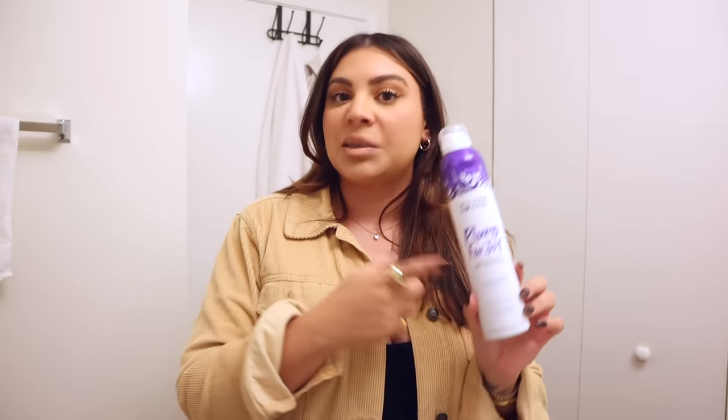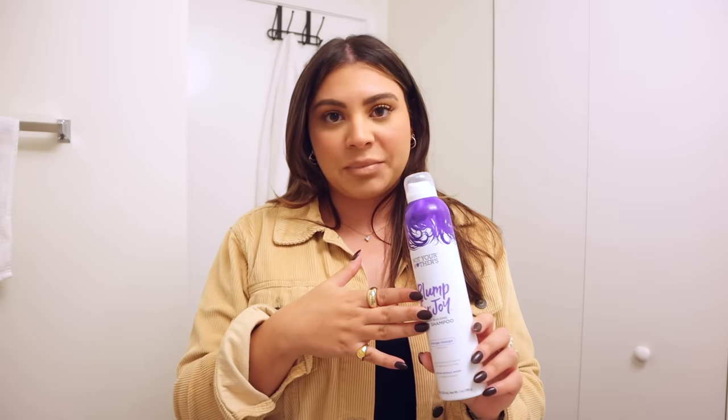Dry shampoo is essentially a powder that you spray onto your roots to absorb any excess oil. It helps to refresh your hair so it doesn't look as greasy and oily, makes it smell a little bit nicer, and it can also add some nice volume and texture to your hair. There are a few different forms that it comes in — some come in mousse form, some are just a powder that you sprinkle directly onto your hair. But I feel like the most common type is the kind that comes in a spray bottle, and that is my favorite type to use.